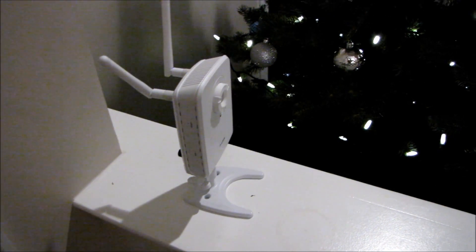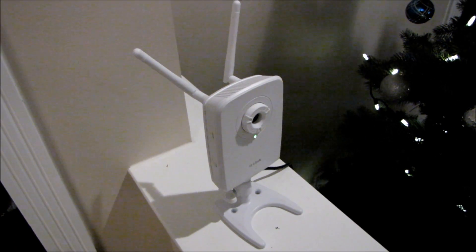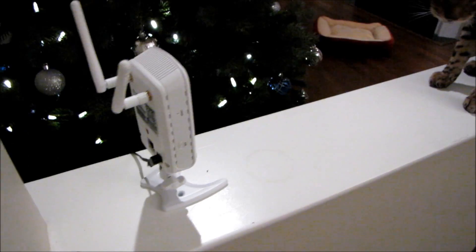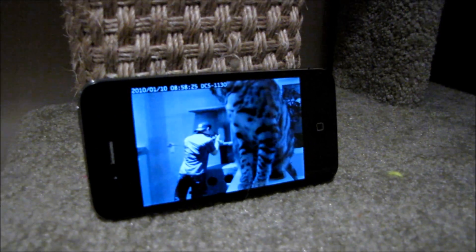My apologies guys. This is a feature I've been meaning to do ever since I did my unboxing of the DCS-1130. In fact, I've had it set up in my living room ever since then. But I wanted to show you guys the myD-Link software, which is actually pretty cool. So we can't see a whole lot right now because Rumble is standing right in front of the camera.